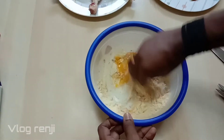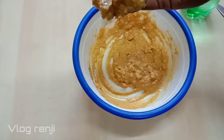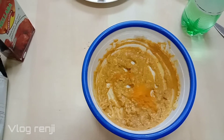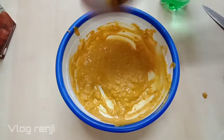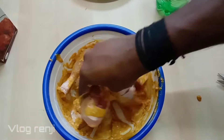Mix it well. Put the chicken in the pan. Add the sauce and mix it. Pour the sauce a little bit, 1 by 1. Now add the sauce.